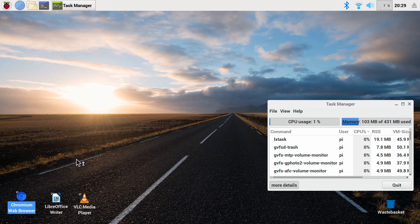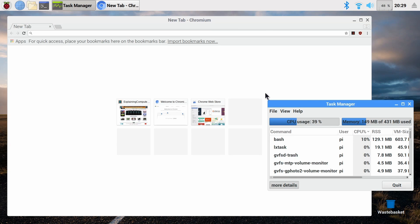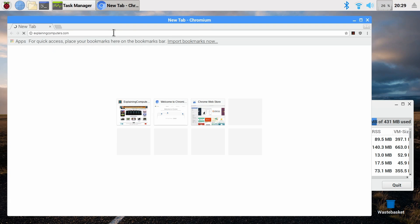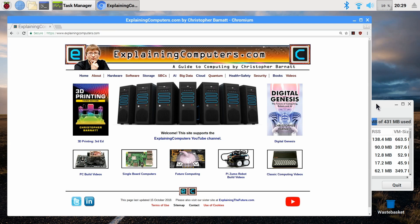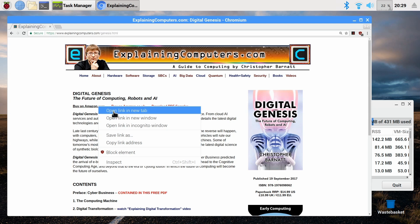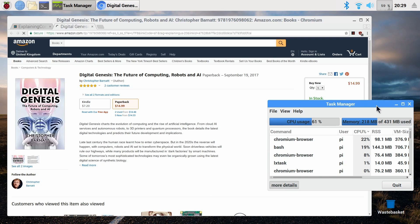Let's launch Chromium, known to hog a bit of memory. Memory use is going up as Chromium loads — quite considerably. Let's go to a normal website to test. Not exactly a memory intensive website, but a reasonable amount of memory has been taken up. Let's open a new tab and go to Amazon, which is quite an intensive page. Memory use is going up and up, but still — a couple of tabs running, not too bad.